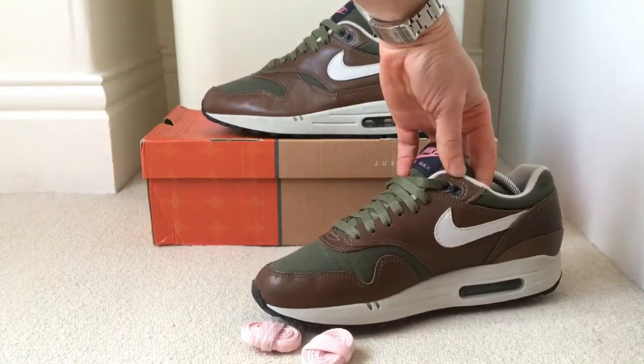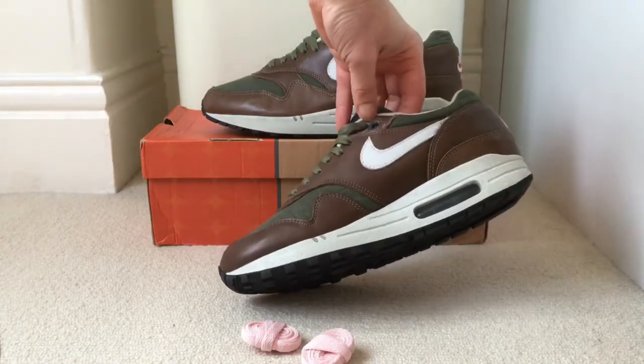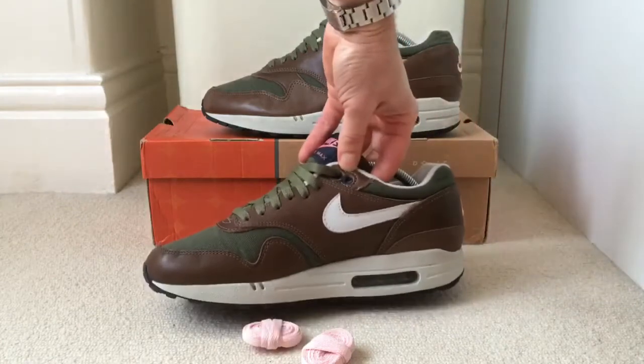Top eyelets — pretty much the same colour as the bubble. Very dark grey.